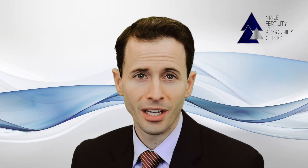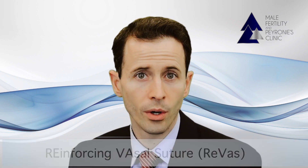Thank you for joining us for this video presentation on the Reinforcing Vasal Suture, or REVAS, technique.